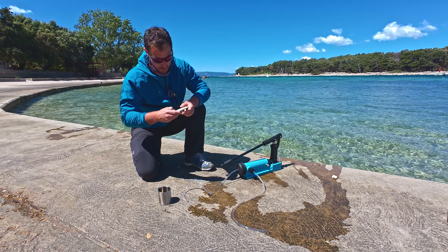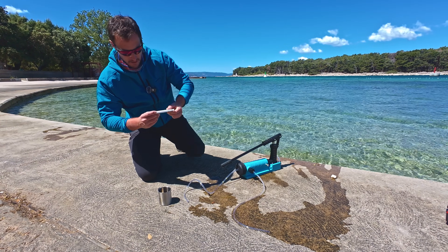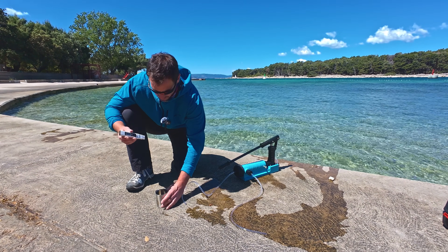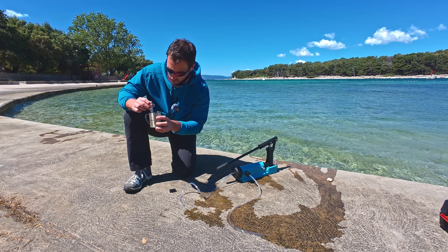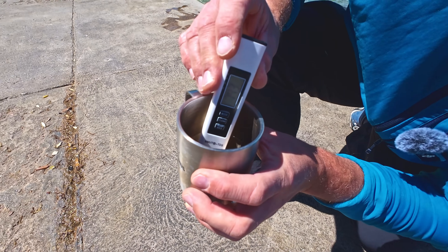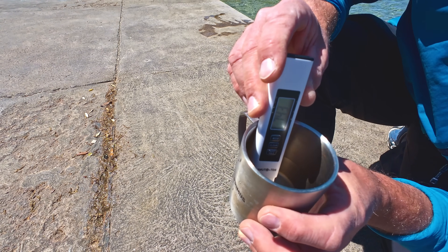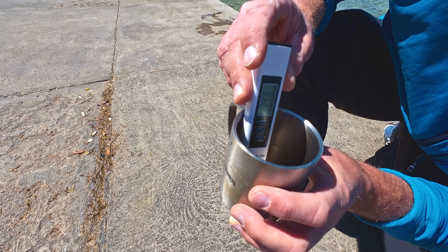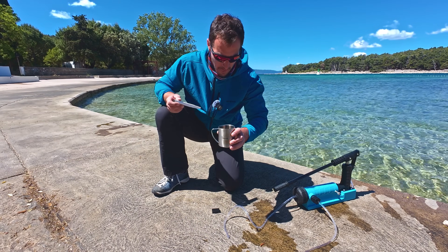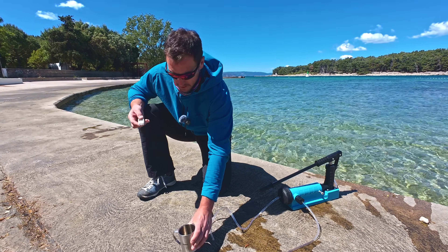But this is the TDS meter — it's going to tell us particles per million. See, right now it's zero. I'm going to put it in the water sample to measure how salty it is. It's reading 743. As far as I know, anything under 1000 TDS is considered drinkable. Okay, so I'm going to reject this batch and do another five minutes.